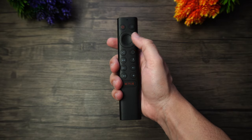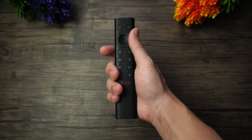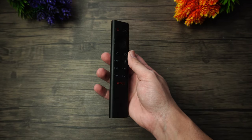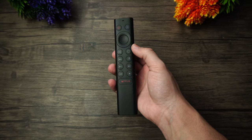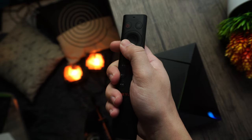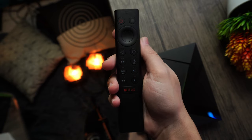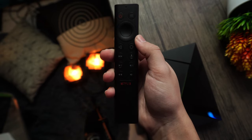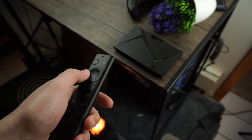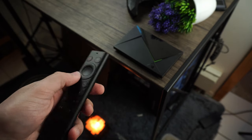This version of the Nvidia Shield comes with a new little remote that lights up whenever it is moved in any way in order to save on battery. It's got all of your playback controls, even a microphone built in, and a dedicated Netflix button. It's very comfortable to use, and I haven't had to change the battery in over a year, so battery life is going to be pretty darn good here.